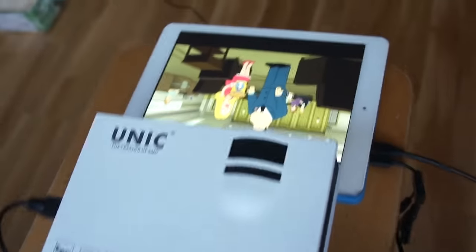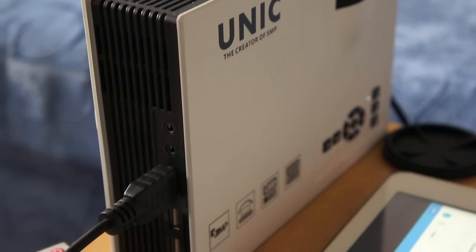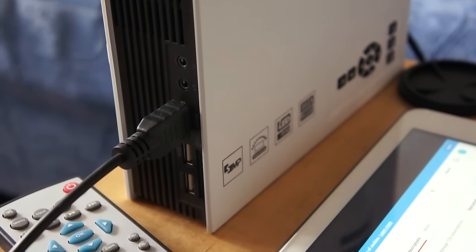The projector has decent stereo speakers — way better than on my tablet. And it's easy to use with external audio or even a home theater audio system.